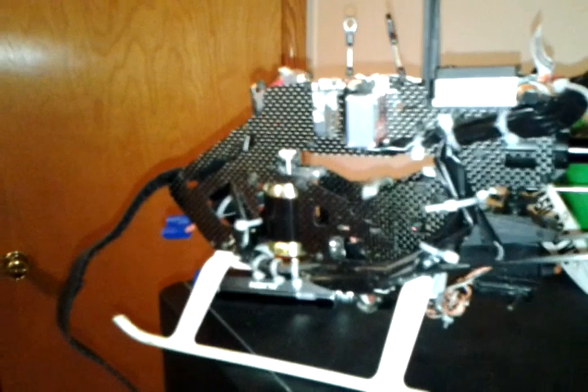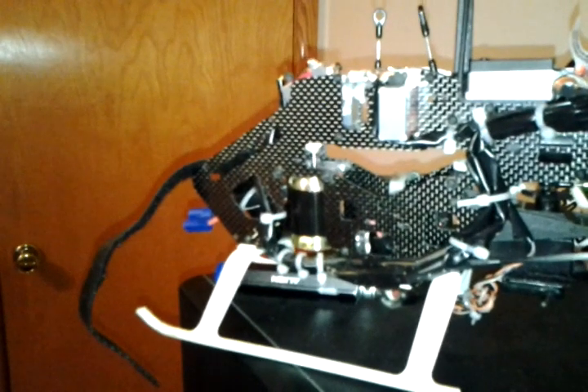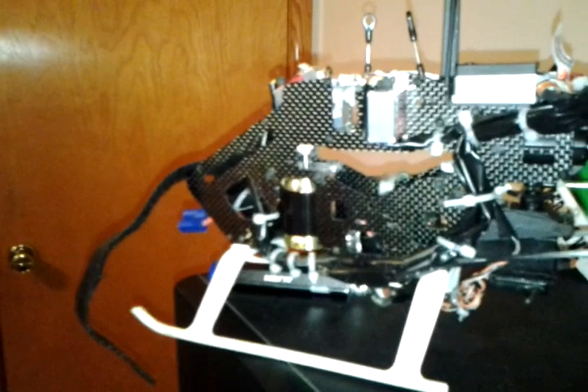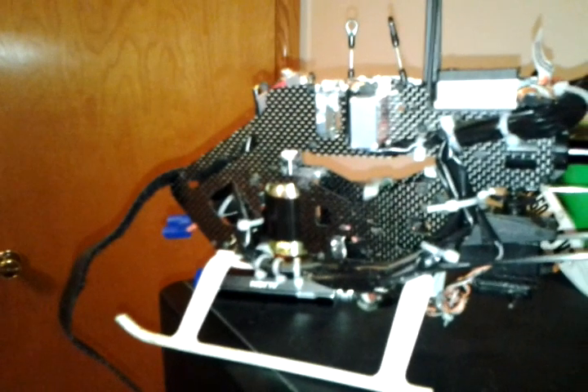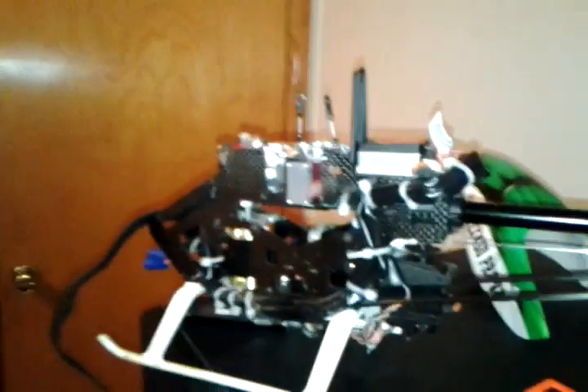You should really — if you get a Scorpion motor or any motor that has a round shaft without a flat spot — please do yourself a favor and get a Dremel or anything you can use to grind the flat spot onto it. I've got a lot of damage here; the whole head's been destroyed.